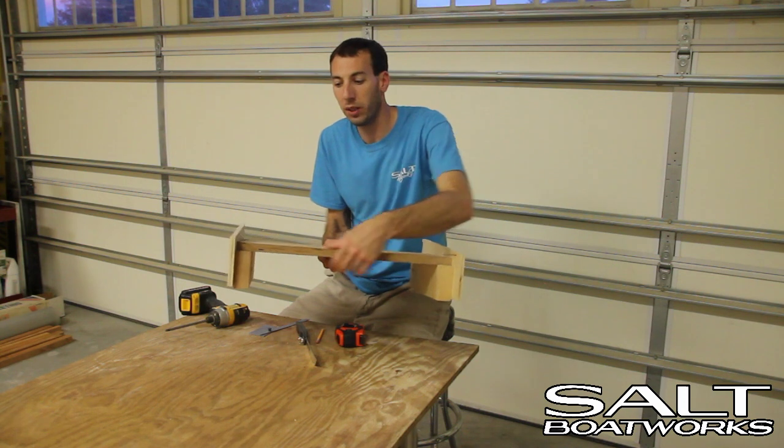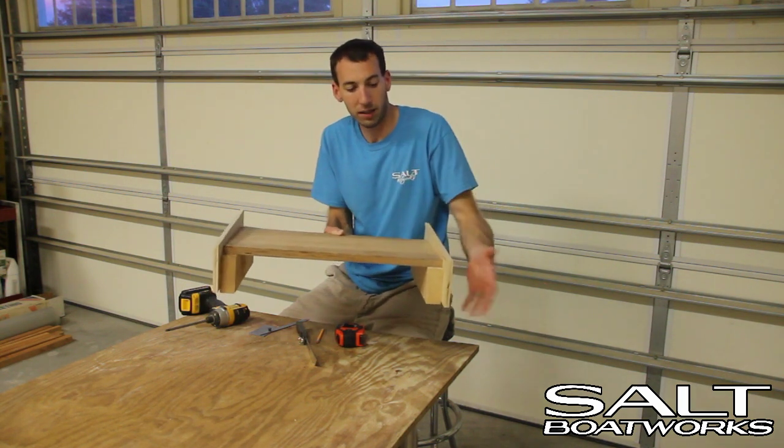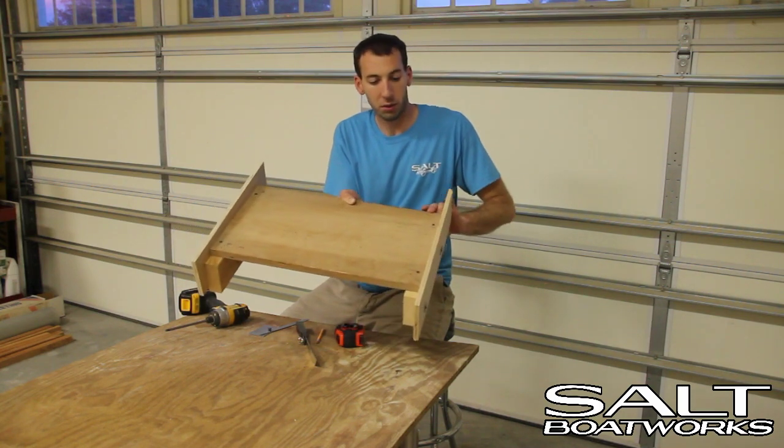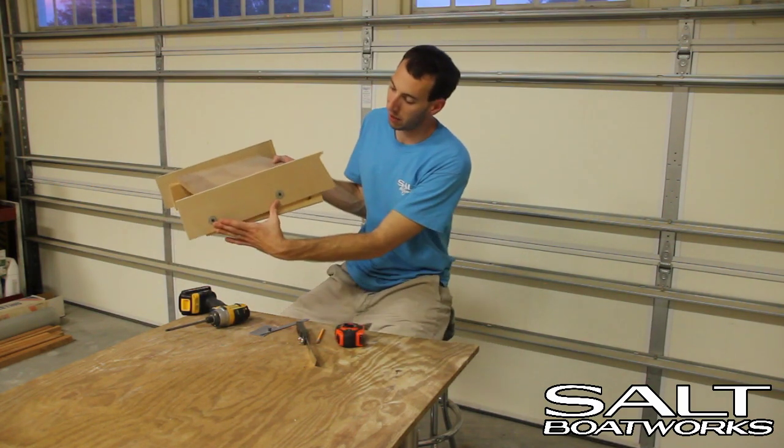I've used a piece of one-inch-thick plywood, two 2x4s, then some half-inch plywood on the sides to create my angle. The plywood here is simply screwed to the 2x4s and then this is fastened on an angle.